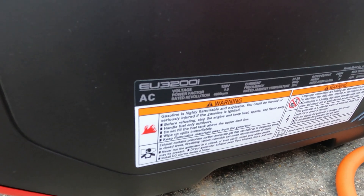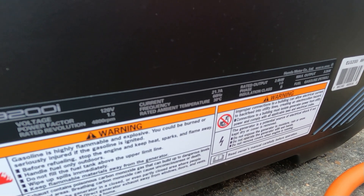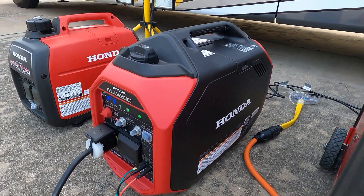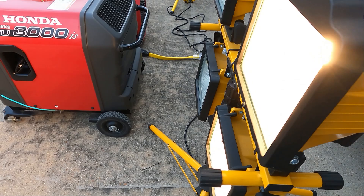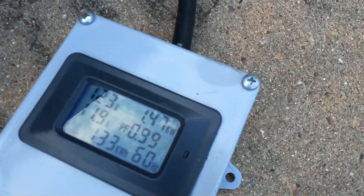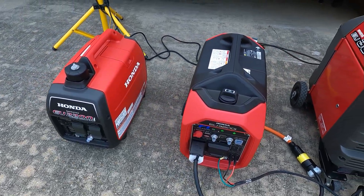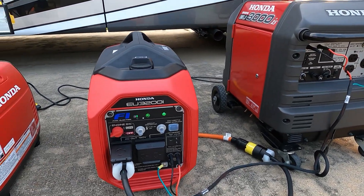You can see over here 21.7 amps, so that's about 2,600 watts. Let's get it running at 2,600 watts, then we'll fire up the second one and see what happens — if it shares the load or if it just powers itself. Let's get 2,000 watts loaded up. See how it ramps up every time it gets that extra 500 watts. Right around 2,000 watts — remember this one's rated for 2,600 — so one more light.